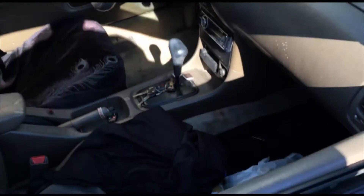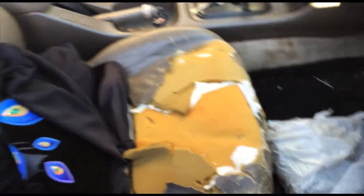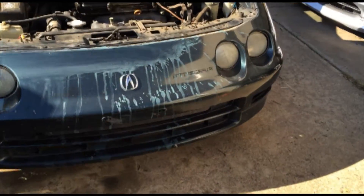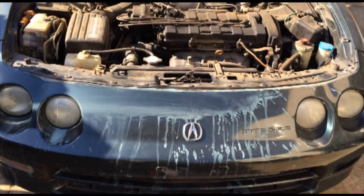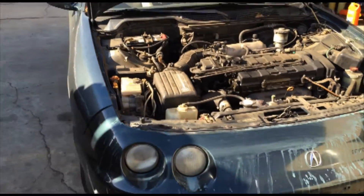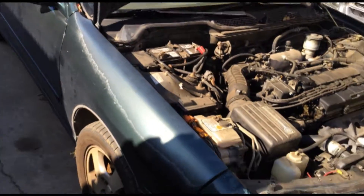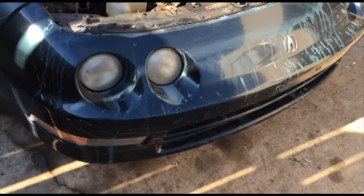Here's the interior. The seats are all ripped. Right now I'm using it for storage. For this episode we're going to remove the front bumper, and if I can get to it, the fender and maybe strip the door. But for now, the front bumper.